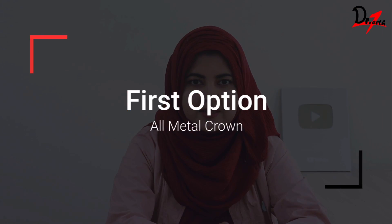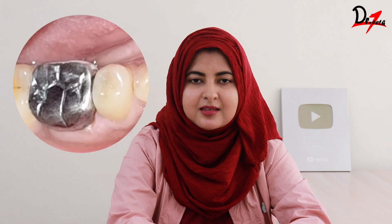The first material is all metal. All metal is made up of nickel chromium or cobalt chromium — these are commonly used base metal alloys. They don't look like teeth, so aesthetically they are not good and are recommended only for the back, that is the posterior teeth. Strength-wise they are great and time-tested, so there is no doubt about their longevity. However, their use is limited to just the posterior teeth, and in most western countries all-metal crowns are now obsolete. Talking about cost, they are the most affordable dental crown.